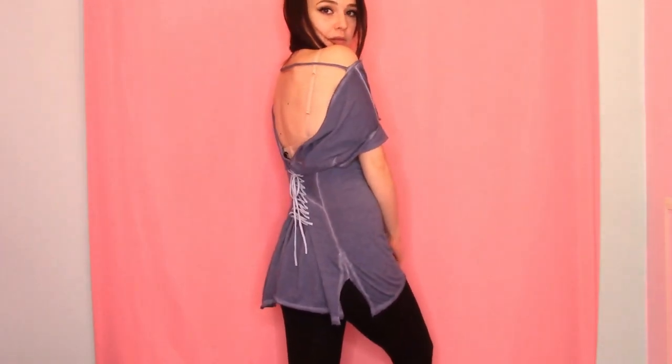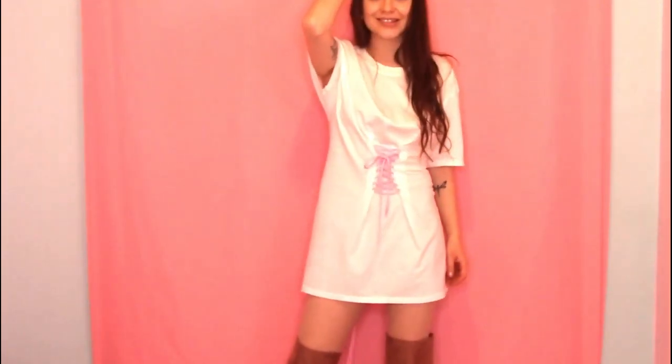Hello everyone, I'm Zoe and today I've got two corset inspired t-shirt cutting tutorials. Welcome to my channel.